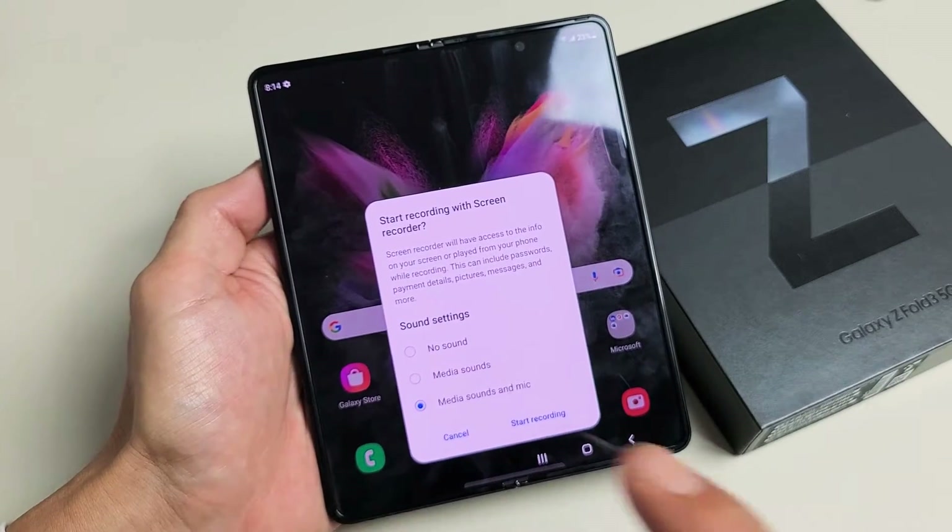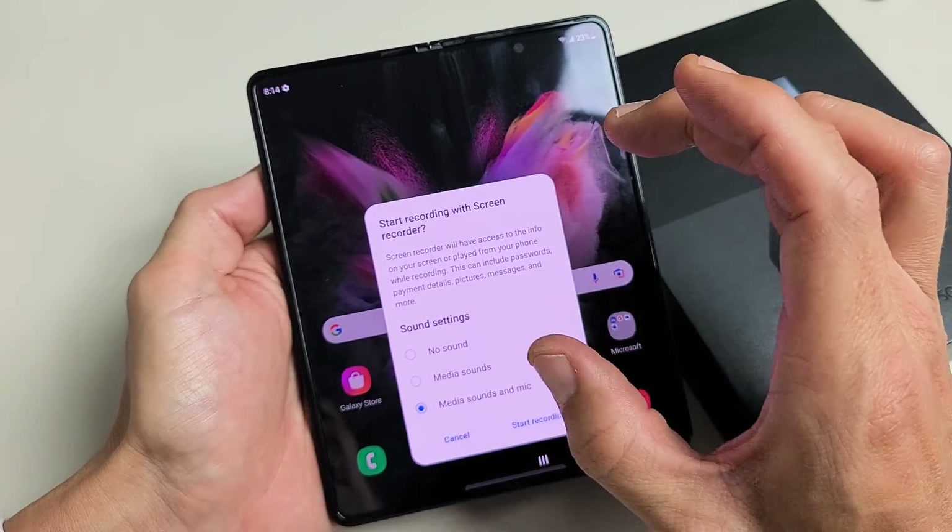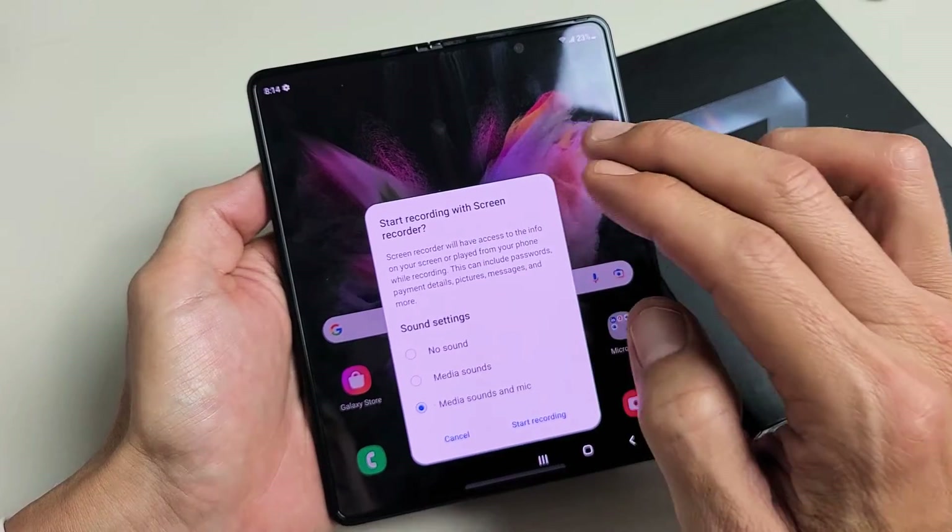I have a Samsung Galaxy Z Fold 3 here. I'm going to show you how to use the built-in screen recording feature.